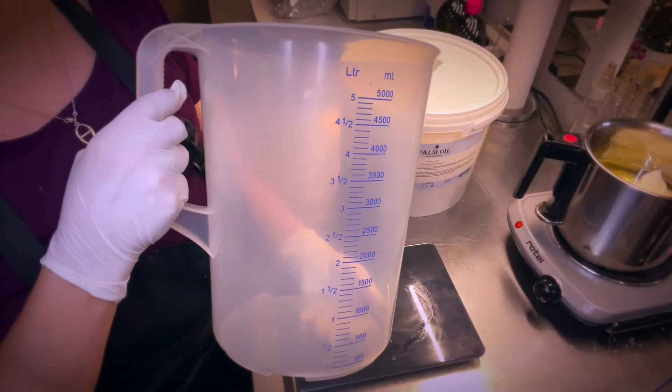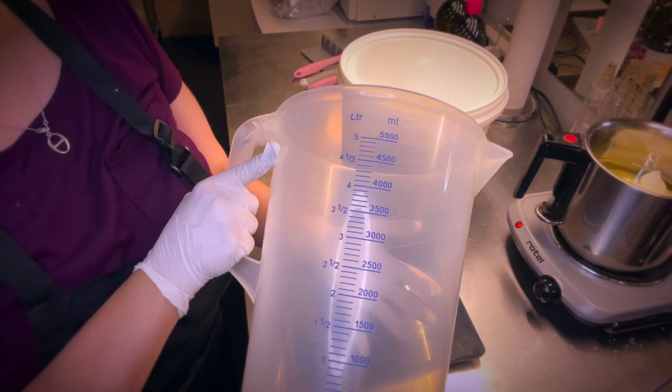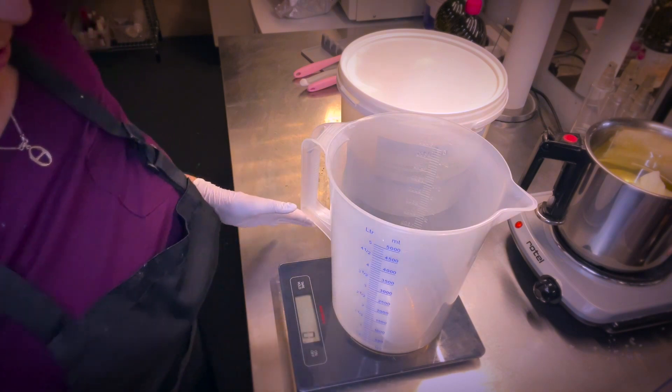This is the bucket I'm going to use for the two five-pound molds that make five kilos. This is a five kilo container, so I'm going to use it to measure out the liquid oils directly in here.